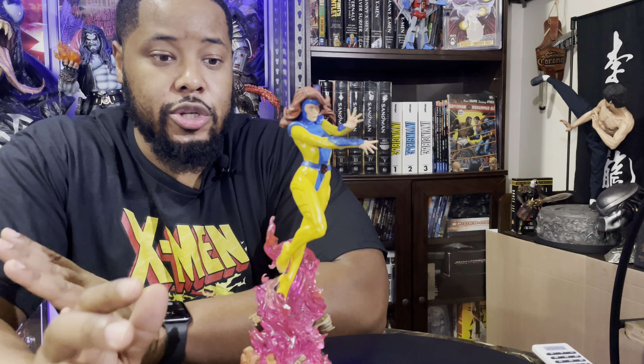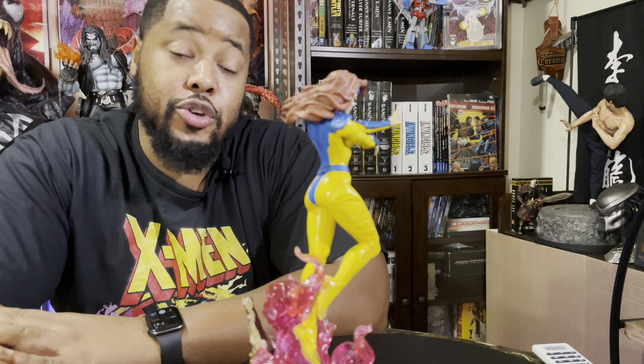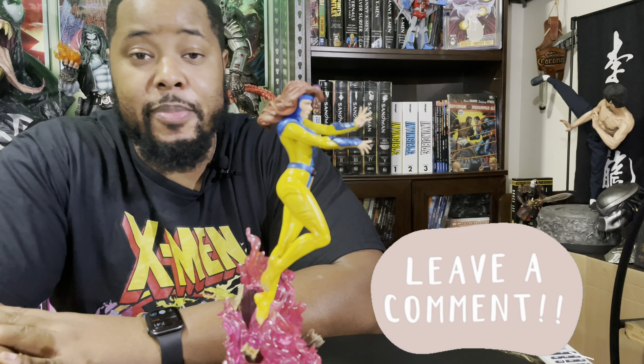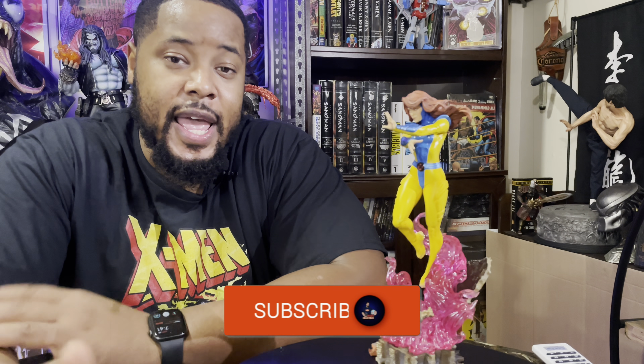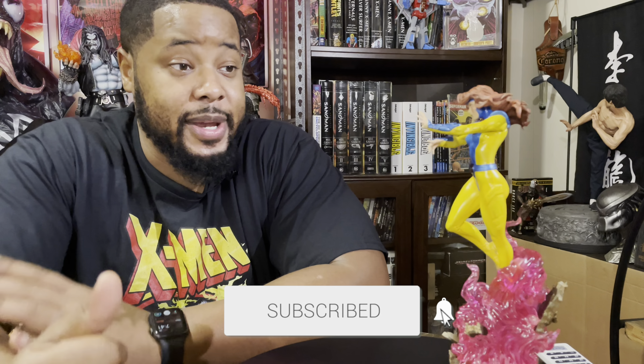Overall I really love what Iron Studios are doing with these one-tenth scales. As much as I would love to give you guys a review on The Blob, I don't know when it's coming — it's stuck on some cargo ship somewhere, which is disappointing. If you guys like my review, make sure you leave me some comments, let me know what you think, hit that like button — it really helps the channel. And those of you who are new, make sure you hit that subscribe button and notification bell.